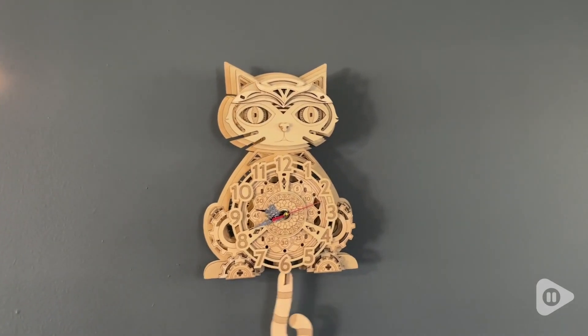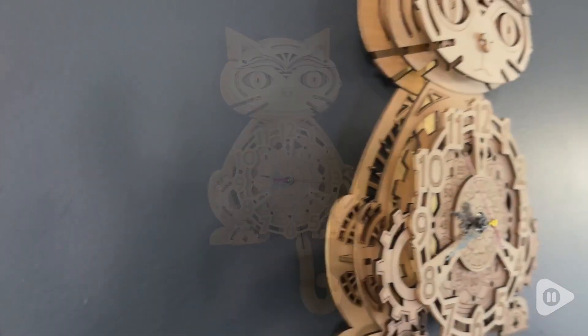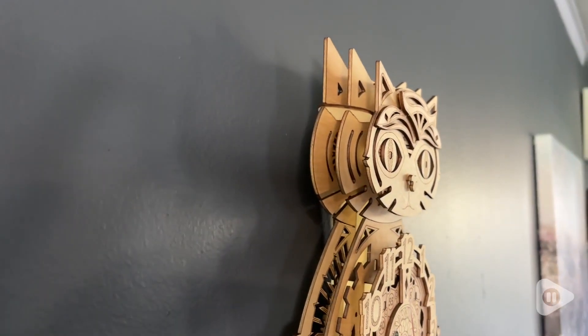Hi, I'm Sarah with WTI. Are you looking for a fun project to do with your kids on a rainy day? Well, I highly recommend this cat clock puzzle from JigToy.